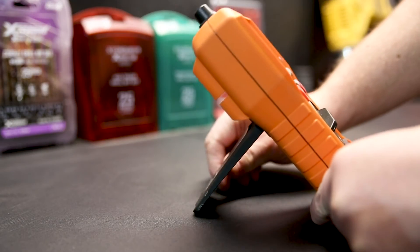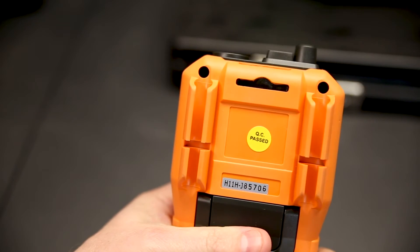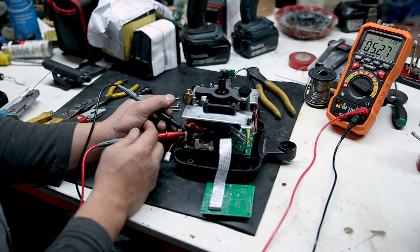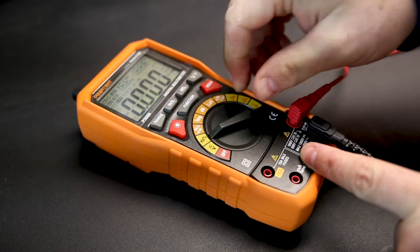There's a handy little kickstand on the back so you can stand it on the bench while you're working. The whole tool is powered by four AA batteries and has to pass a quality control test before we'll send it out to you. So whether you're a professional electrical engineer or just a weekend enthusiast, the P5000 5-in-1 multimeter will serve you well.